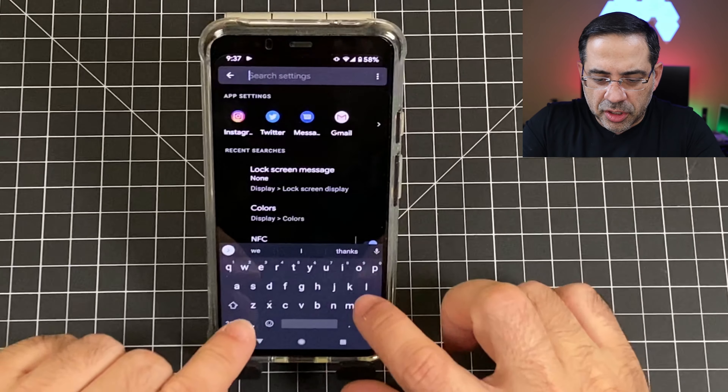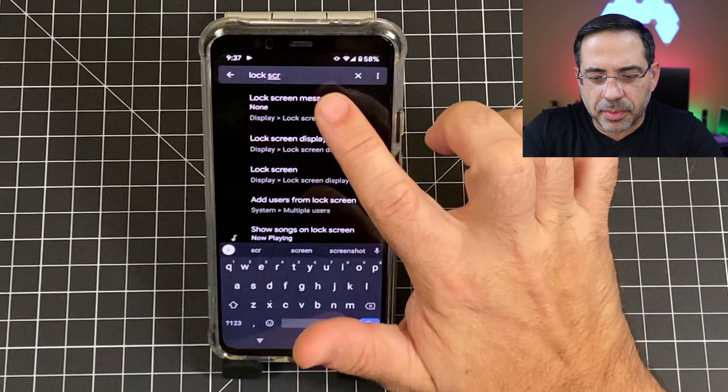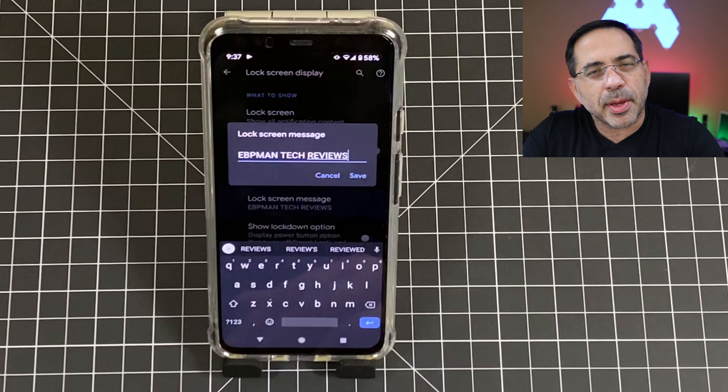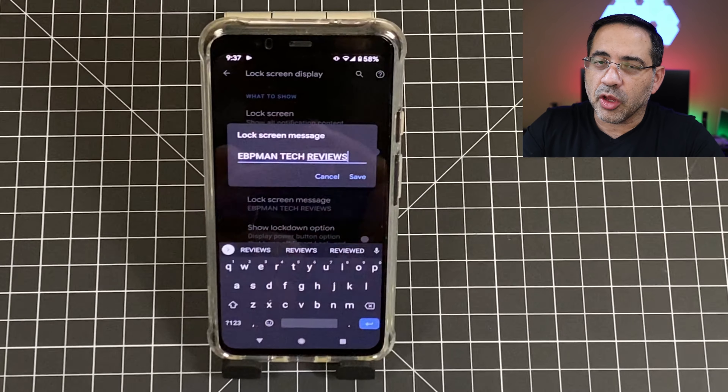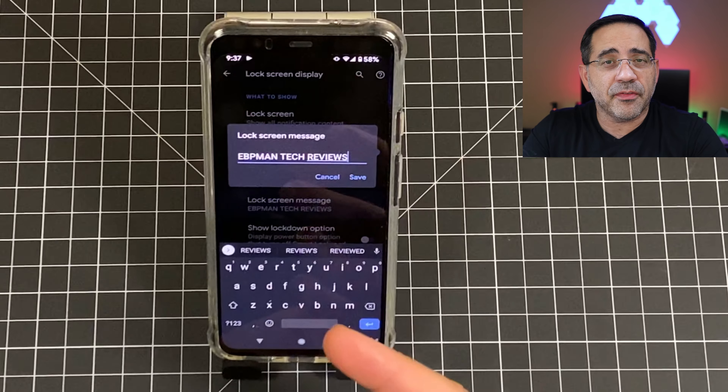This next tip is great especially if you misplace your phone and want to be able to identify it quickly. Go into settings and type in lock screen message. You'll notice I have on mine EBP Mantech Reviews. You can put something like 'if lost, contact' along with your name, which will make it easier to identify the phone as being yours.